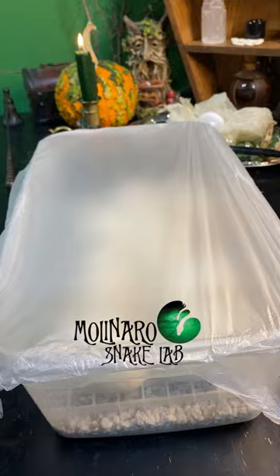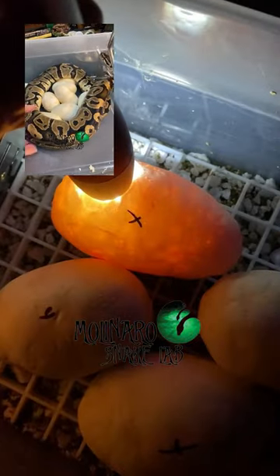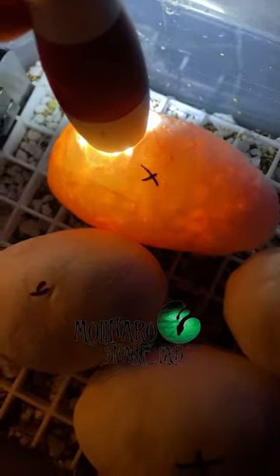These ball python eggs are on day five of incubation and I noticed something interesting while I was candling the eggs. Strong veins are a sign that the egg is healthy and fertile. This egg had weaker veins than the rest and it's also the only egg that she wasn't wrapped around when I pulled the clutch. The rest of the eggs look good, so I'm wondering if she knew that there was an issue with that egg.